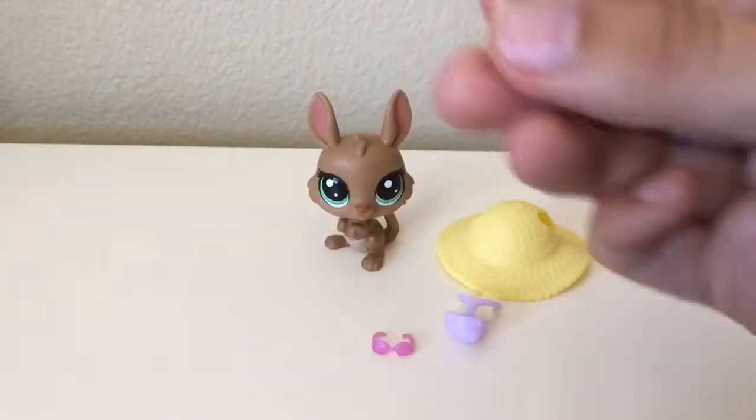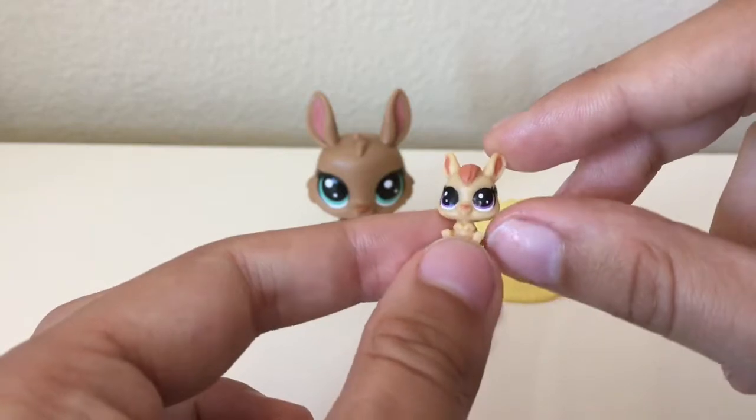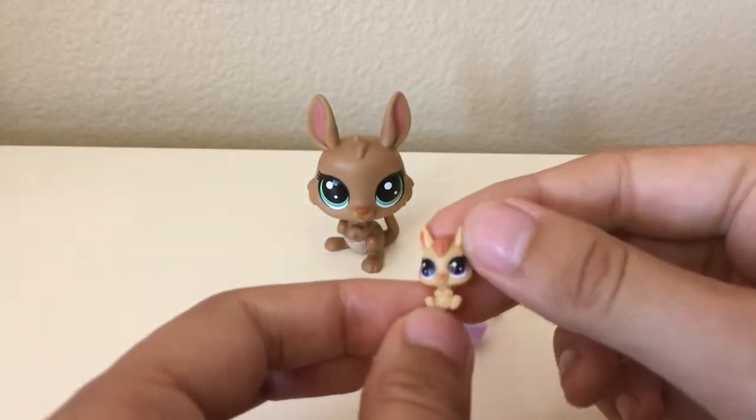And then we have little Abby Kangaroonie, and it is so tiny. As you can see, it's like slightly bigger than my thumbnail. And that is adorable.